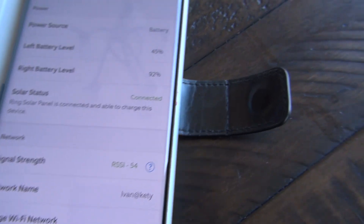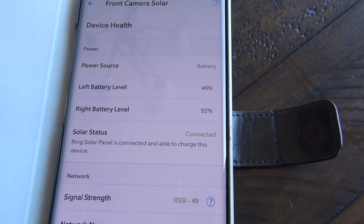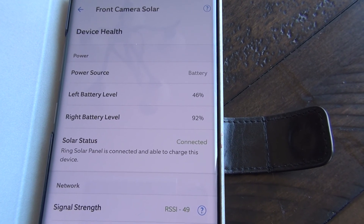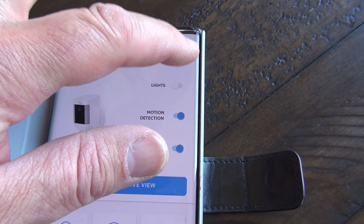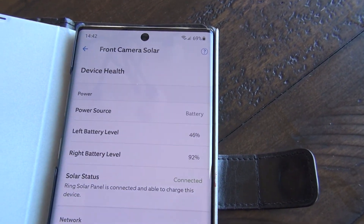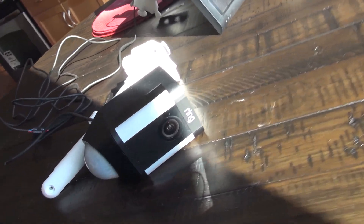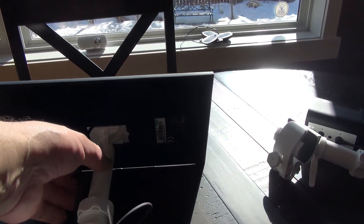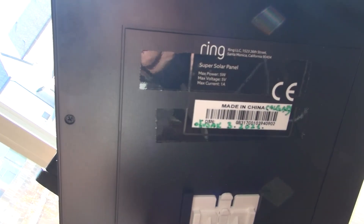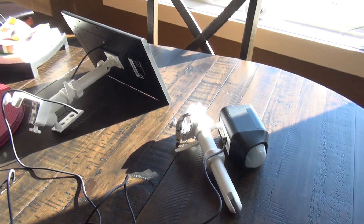One more time - I just want to show you the result of charging. Two batteries. I started with 19-20% this morning and now it's 46%. It only charges the left battery, which is awesome - so it does work. I was charging with the super solar panel from Ring. Of course it works, and it's ideal. Look at the size - it's quite big, and it's going to keep charging even if conditions aren't ideal. Not great light, but it will slowly recharge both batteries. That was everything for today, thanks for watching, bye bye!